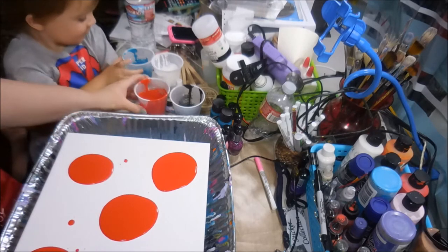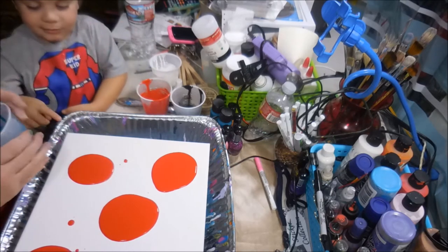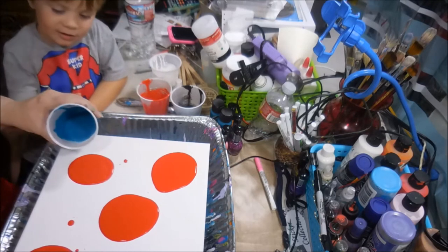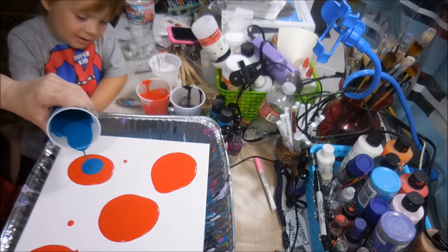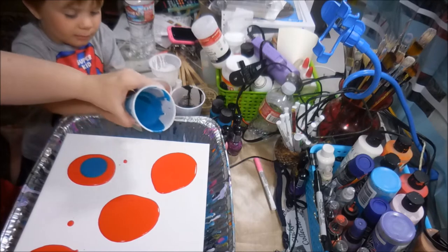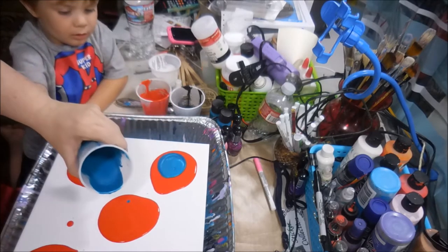Now, which color? Blue. Blue goes on orange — I mean red, right? Yeah. And then what color goes on blue? Whatever you want, baby.